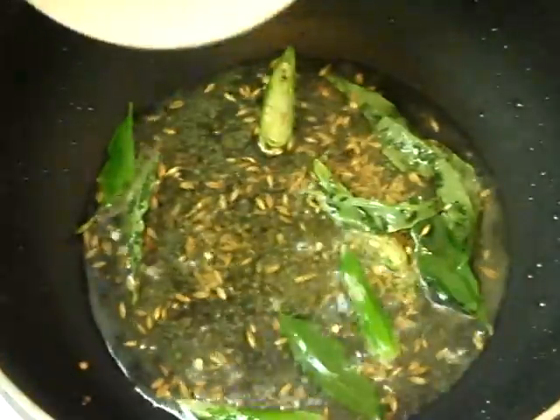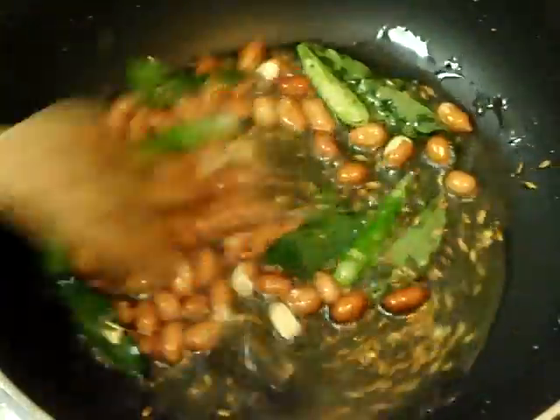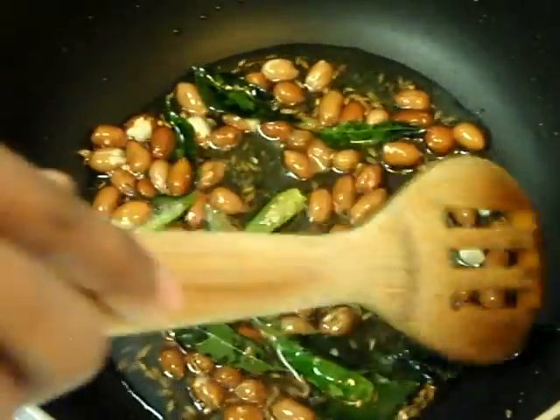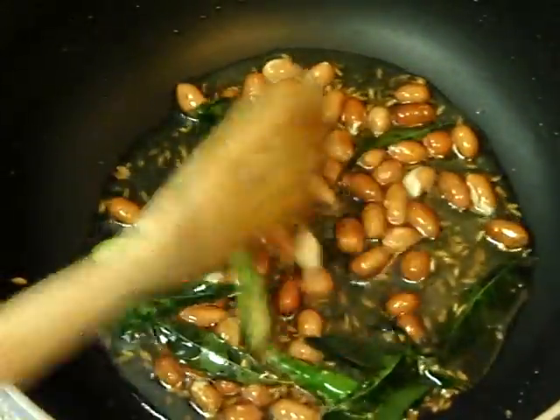Now add peanuts and just fry for a minute, waiting until the peanuts turn brown.